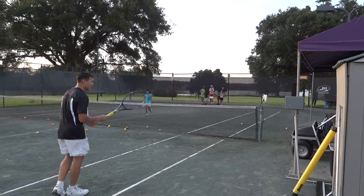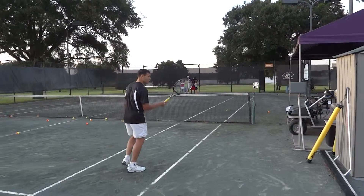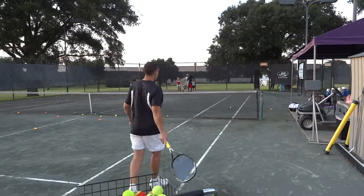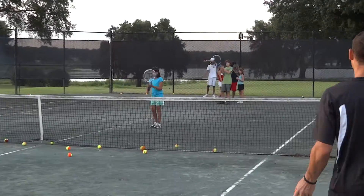The person at the net hitting their volley has to stay at the net. It's only pointless if you're going to hit the volley and then run back to the baseline. Hit the volley and stay up there — overhead.